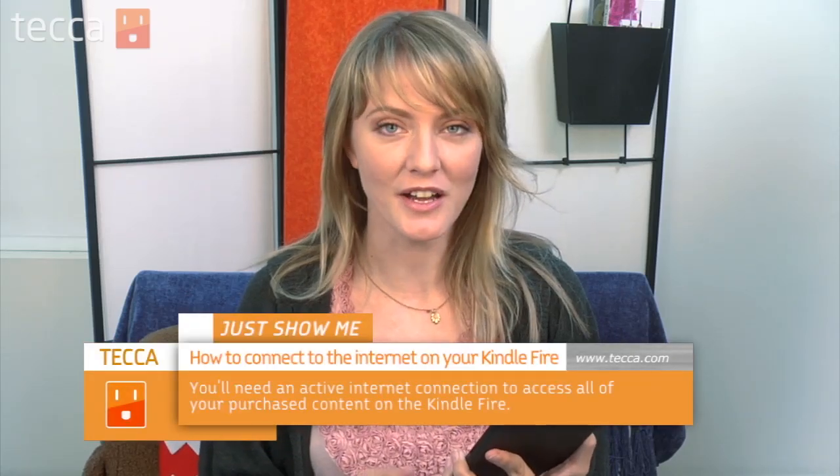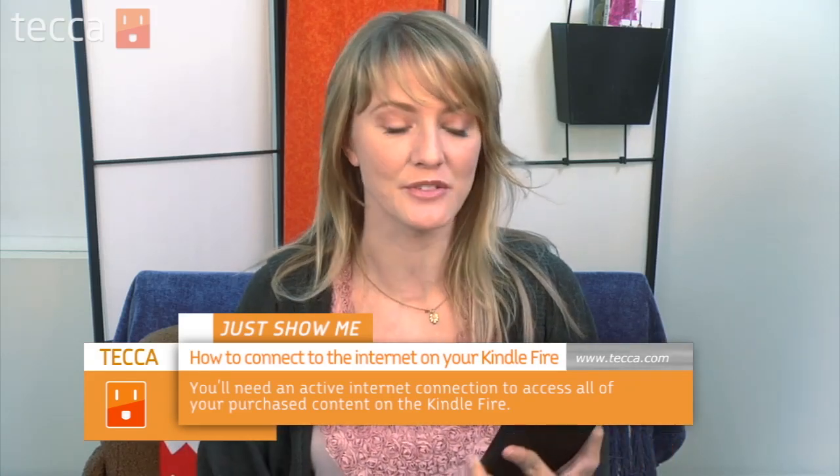We are going to start off by connecting to a wireless internet connection. This is the most important part of owning a Kindle Fire, because if you don't have the internet, you can't use anything on it — you can't download books, apps, or anything of that sort. So we definitely want to have an internet connection going. Let's check it out.